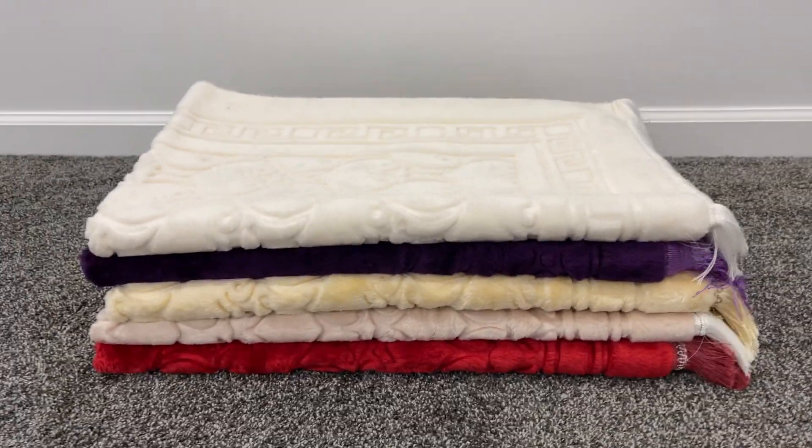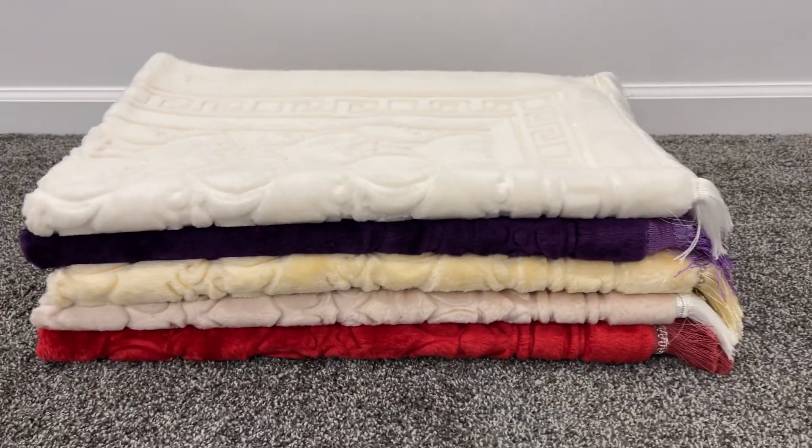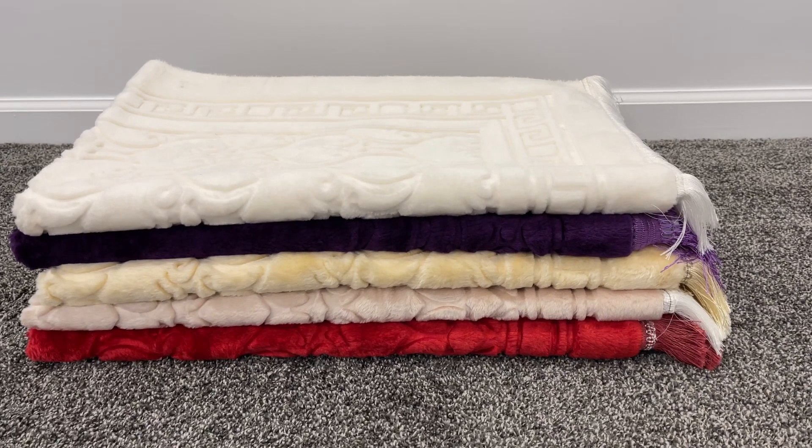We have five colors here. We also have a black, which I don't have in this video, but we do have available in stock, inshaaAllah.